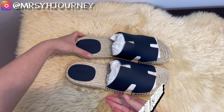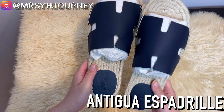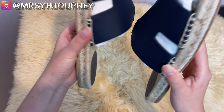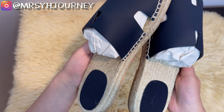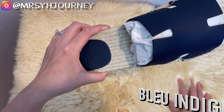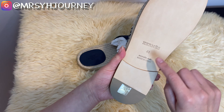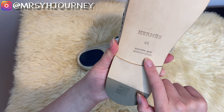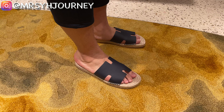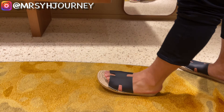This is the Oran Espadrille in cow skin with rope sole and H cutout. The style offers a casual seaside look. The color of the H is in blue indigo. The Oran Espadrille is made in Spain. The price of these sandals is $495. Let me show you some of the photos I took of hubby when he was trying it out at the boutique.